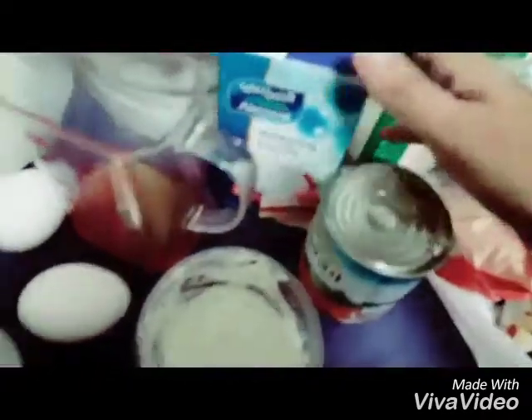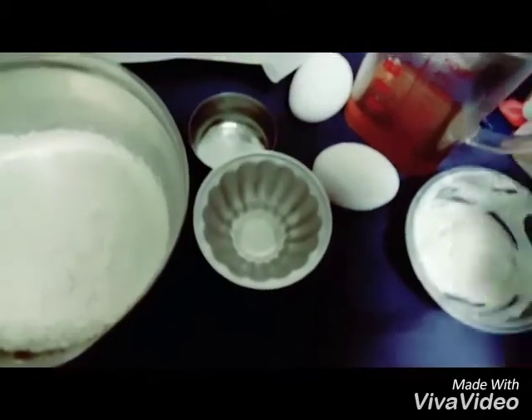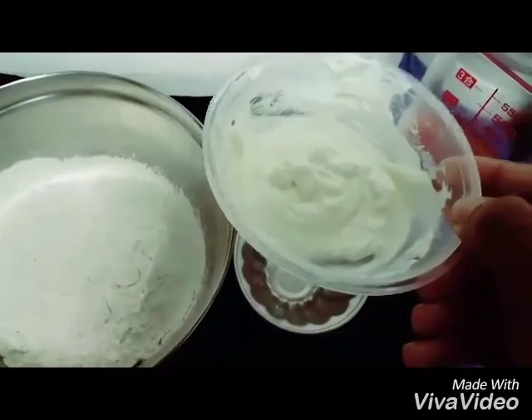For the frosting, we will be using whipping cream. I will be taking 1 cup of condensed milk and 2 to 3 tablespoons of sour cream.